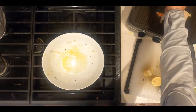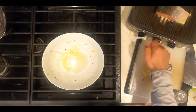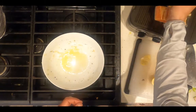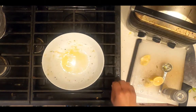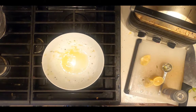Squeeze the juice from half a lemon over the salmon. Close the lid and grill the salmon until the green light goes on — this usually takes about 7 minutes.